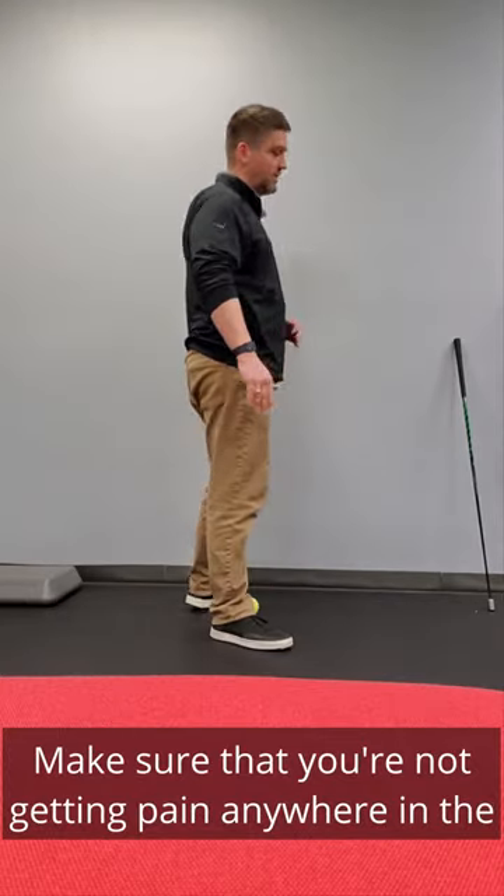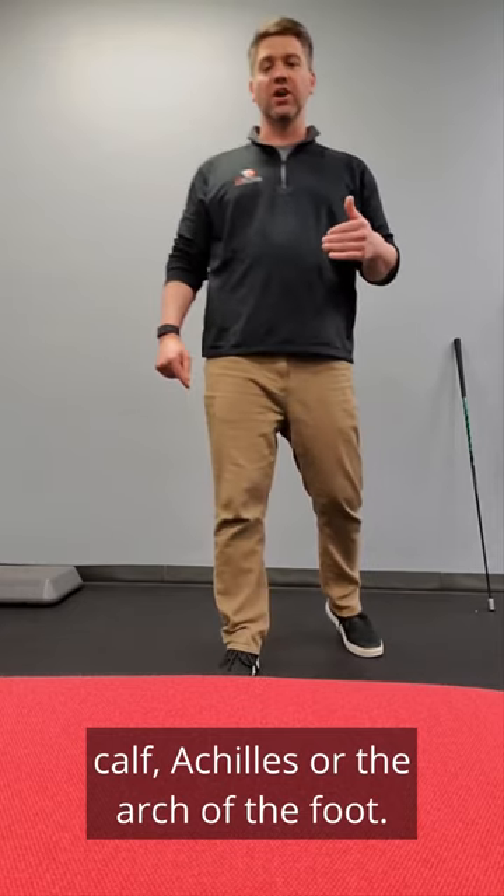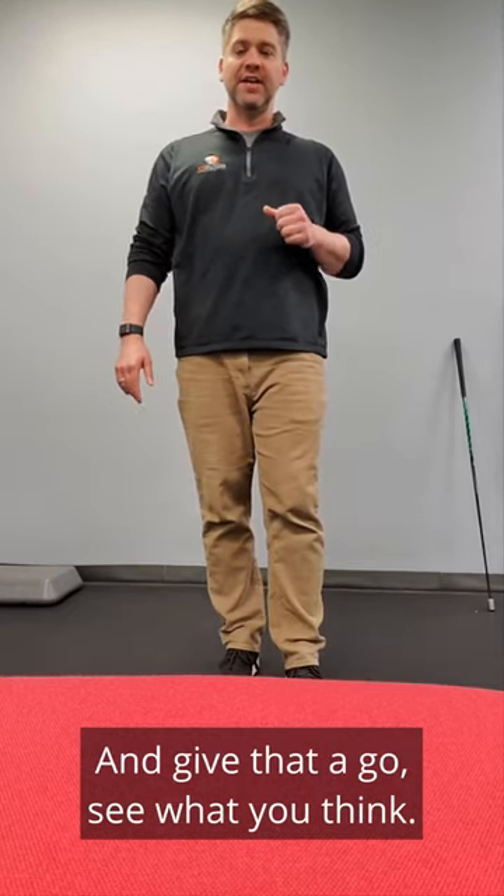Make sure that you're not getting pain anywhere in the calf, Achilles, or the arch of the foot. Give that a go and see what you think.